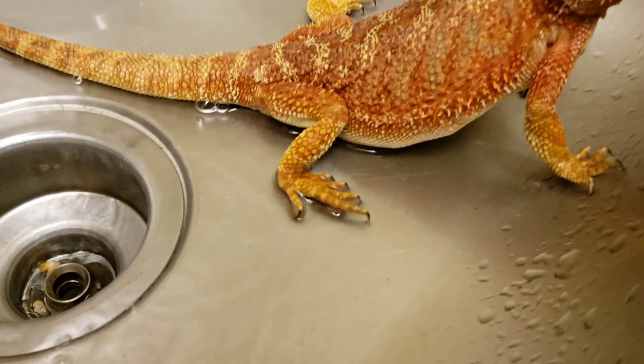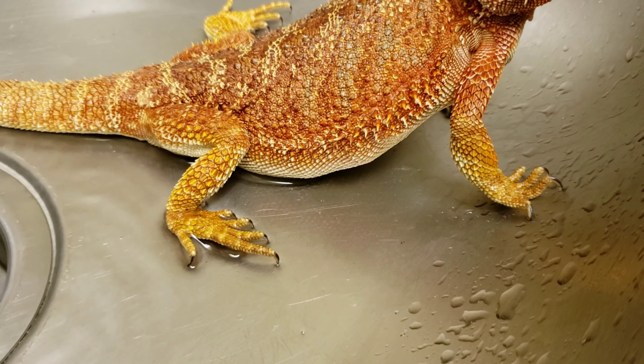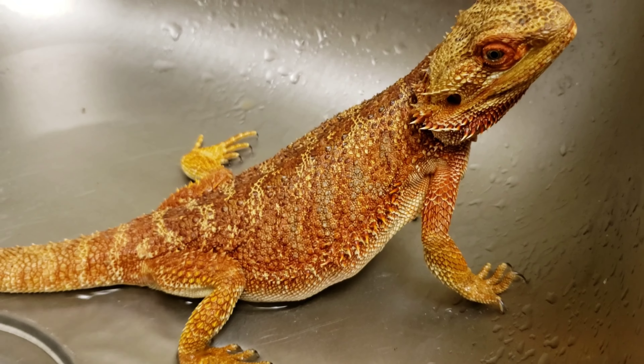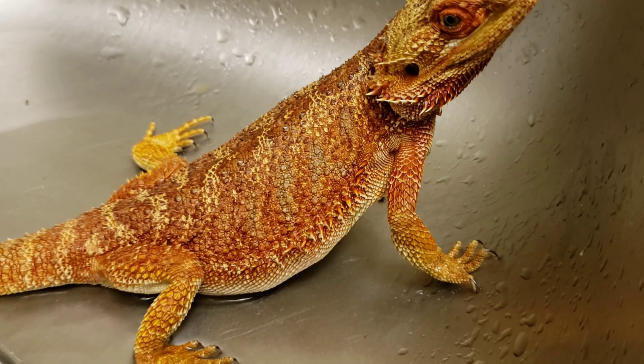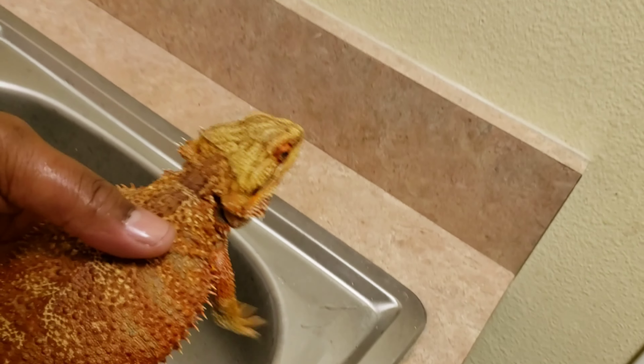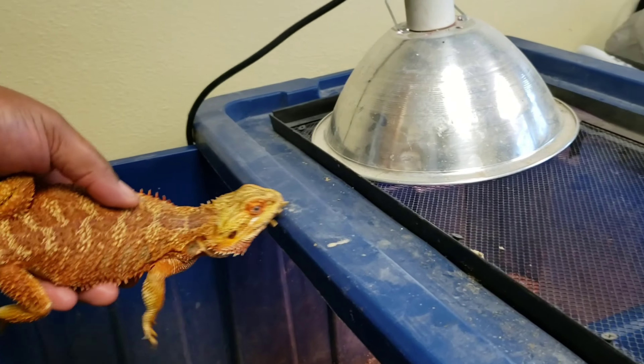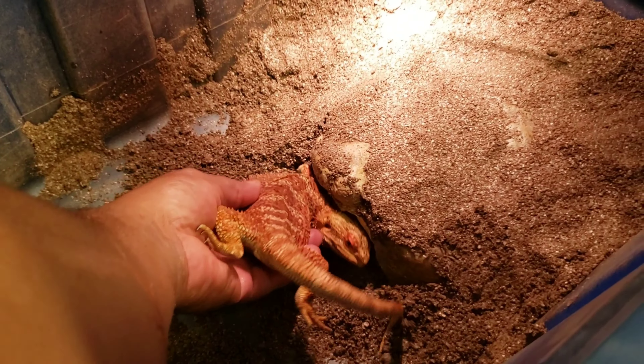You can see the eggs on the side a little bit — those are the eggs right there. I'm not gonna dry her off or anything, I'm just gonna put her right here with her head in there so she knows there's a cavity right there.